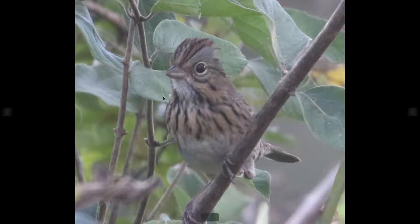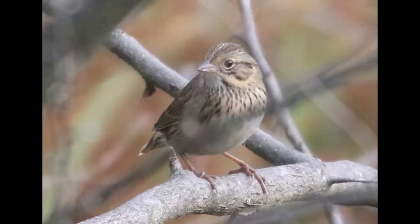Here's another example where we can see that same buffy base color and also the fine streaking. Lincoln Sparrows also tend to show a buffy eye ring, which you can see here. And they often have a slightly crested appearance with their crown raised, which typically Song Sparrows don't do. On this one you can really see how crisp the markings can be. They're just overall very refined-looking birds, with a somewhat delicate build but very well-proportioned.